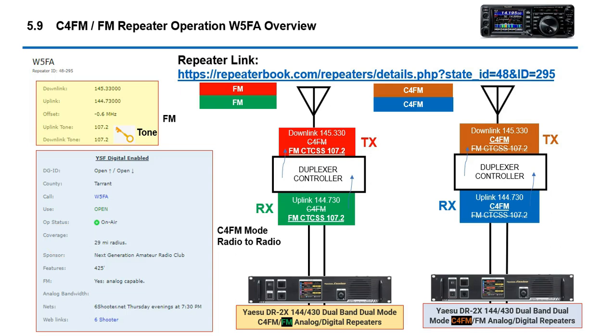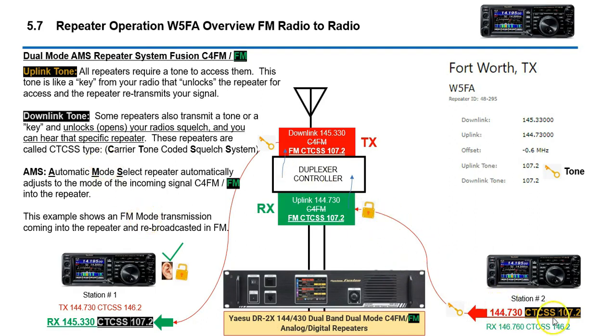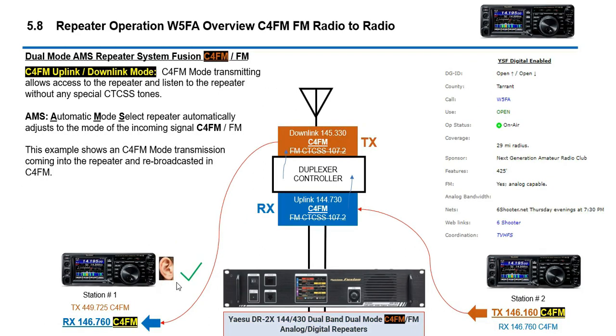One of the common repeaters available is from Yaesu, and a lot of clubs have these today. This is an example of a club in Fort Worth — it has a repeater configured for both C4FM radio-to-radio and FM radio-to-radio. These repeaters are called AMS, which is automatic mode select. If you transmit to the repeater in FM it acts as an FM repeater; if you transmit in C4FM digital it acts as a C4FM repeater — a dual-mode repeater. FM typically uses a CTCSS tone to unlock the repeater, whereas C4FM is digital with no tone key.